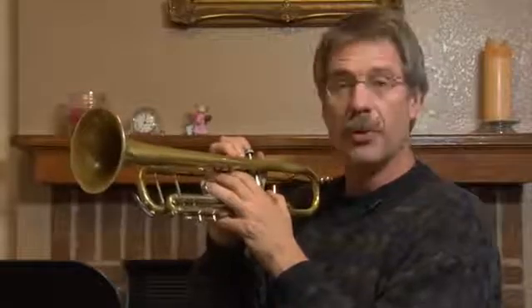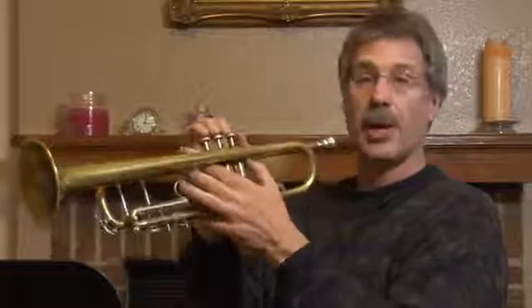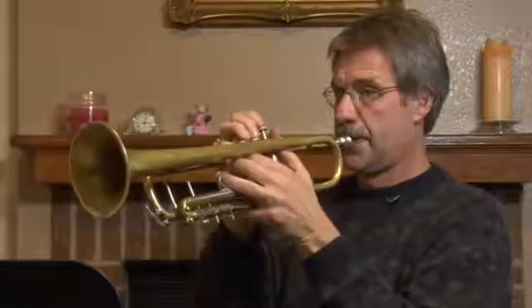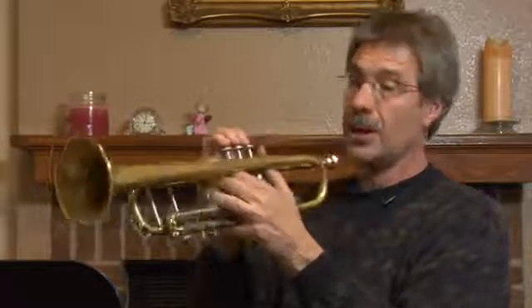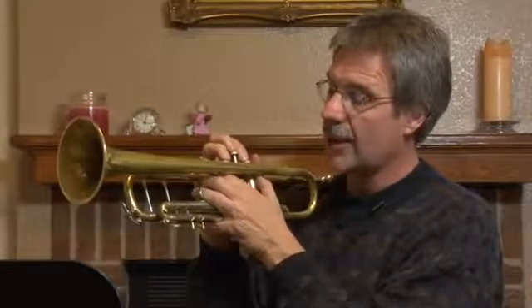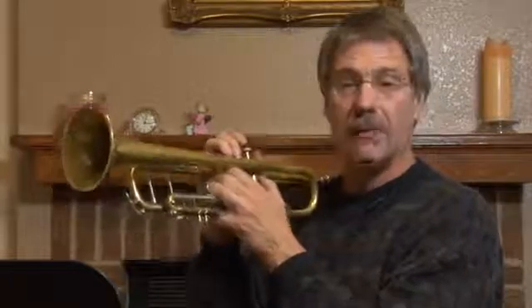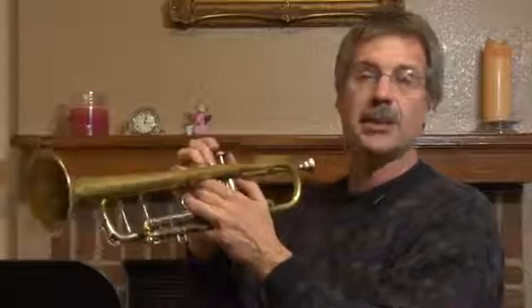Now, if they built this slide to where C sharp is in tune, this is what every note with two and three would sound like — which wouldn't work at all. So what they've done with the manufacture of the instrument, they've allowed you to move this slide to adjust for D and C sharp, but have everything that's two and three — which would be E flat and A flat — be basically in tune.